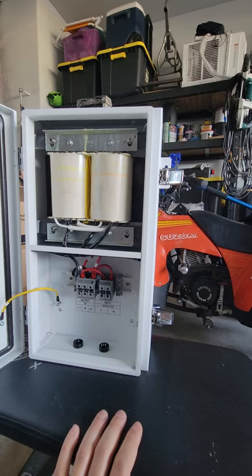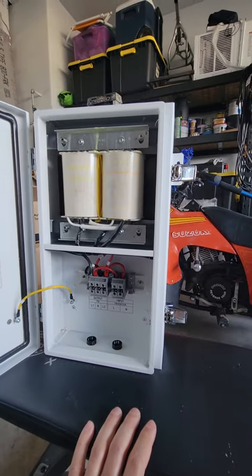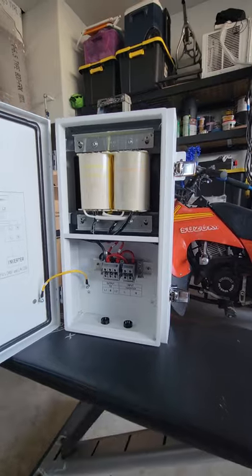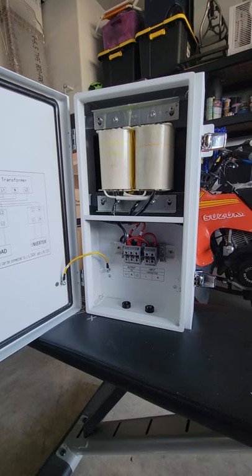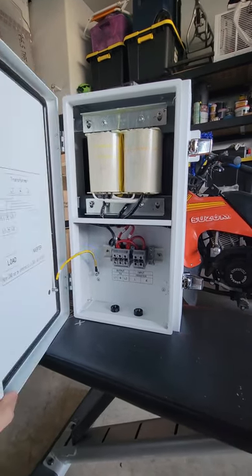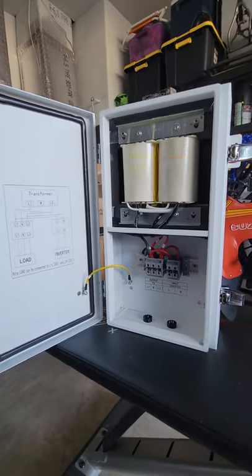I will be posting a video at some point showing the idle amp draw on my system. There are some videos for the SolarEdge one online showing how much amperage it draws at idle, so I'll try to post a video showing how many amps this one pulls while it idles. I'm sure the dimensions are posted online through Signature Solar — I'll throw a link in the description.